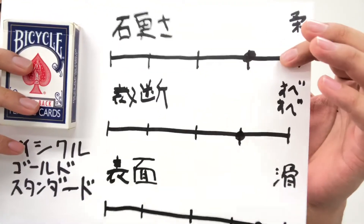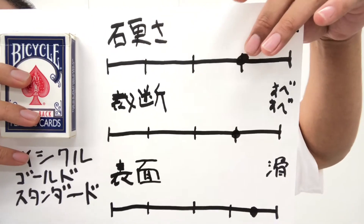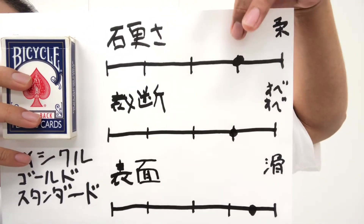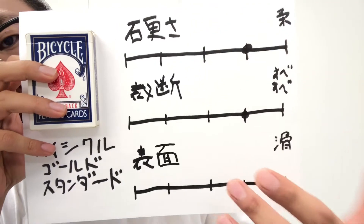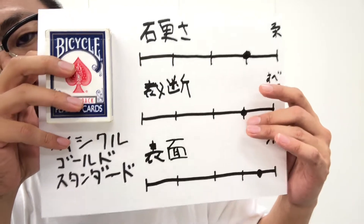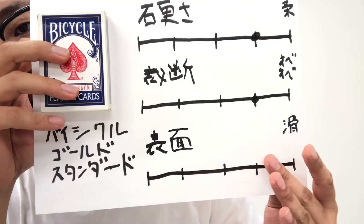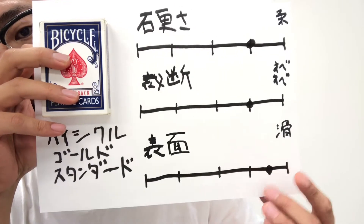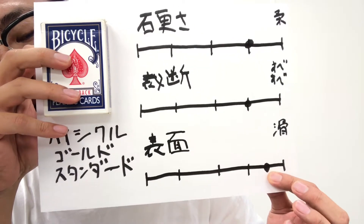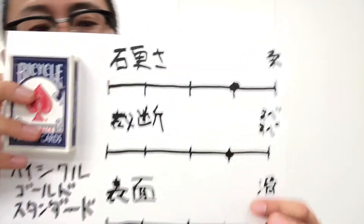紙質に関してはマジックショップの説明を読みました。硬さについては5段階評価で4くらいの柔らかさがあると思います。裁断面についても、もうすべすべ。かなりいい感じのすべすべでございます。そして表面の滑らかさも4.5くらいになってます。